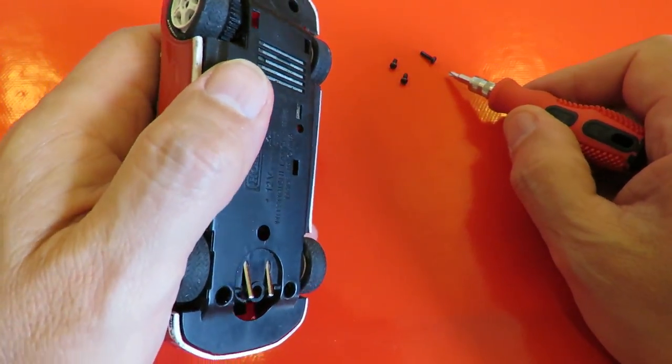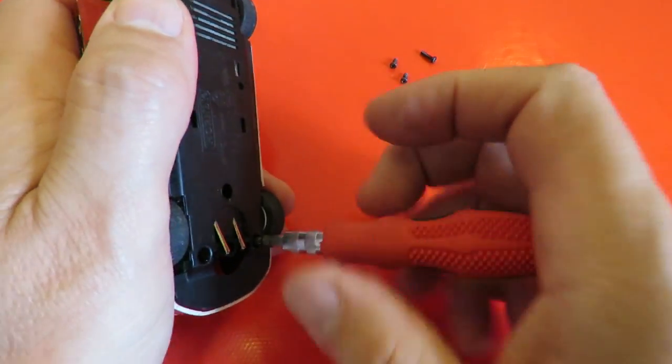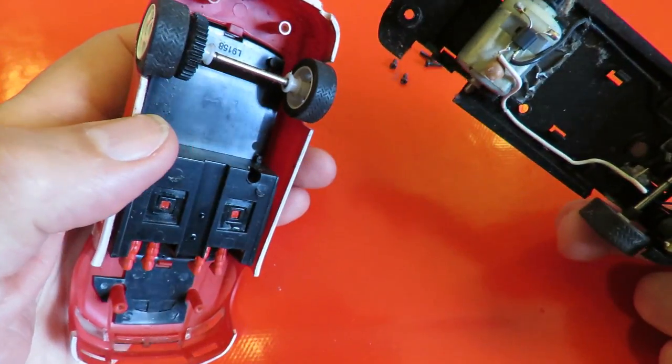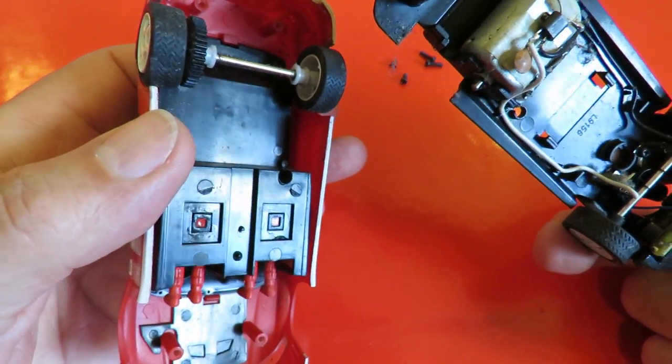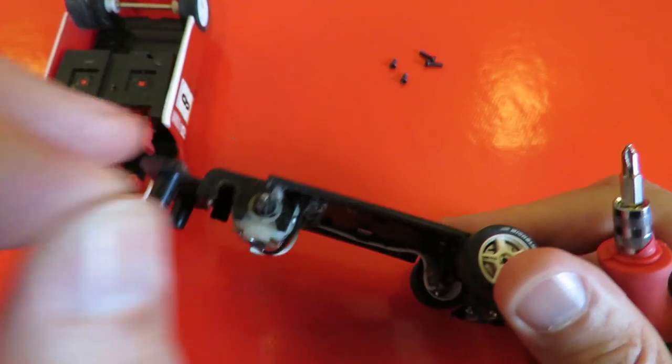Better notice it's got longer screws at the front than it has at the back. OK, a little bit of dust in there.